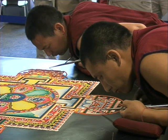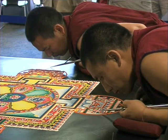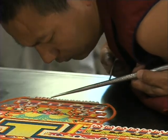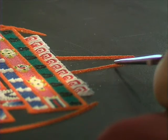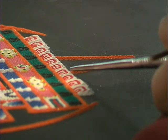As for the training for this kind of spiritual art — mandala sand painting — it normally takes five to seven years. Not just this particular design, but there are a number of mandala sand paintings. To learn around five to eight mandalas, it normally takes five to seven years.